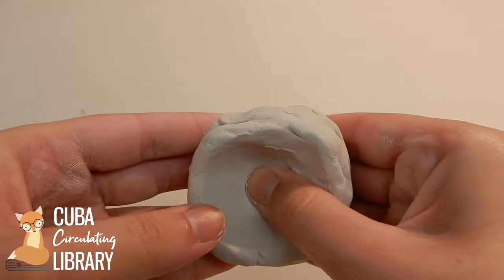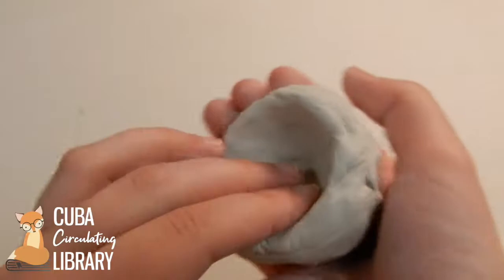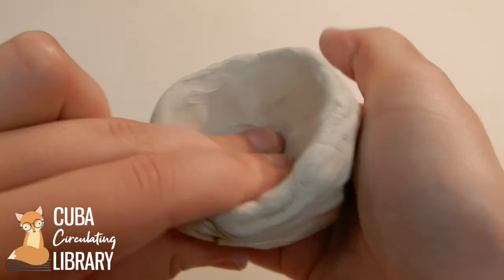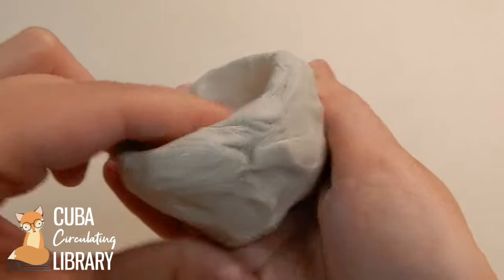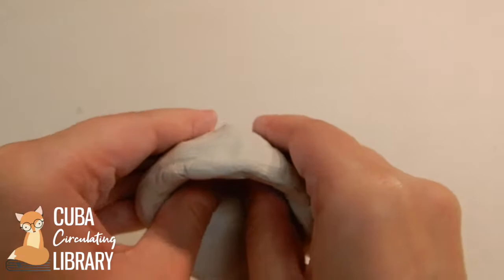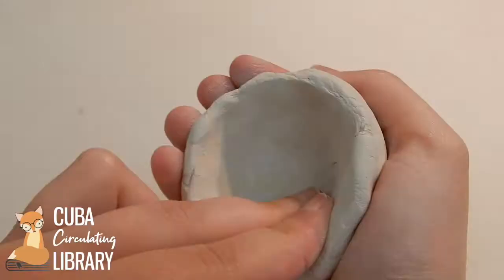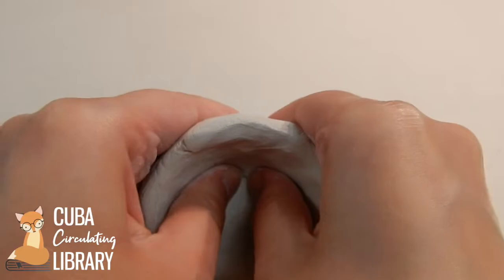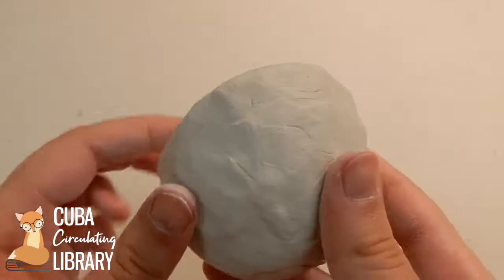Just make little motions all the way around until you get to a shape that you want. You can mess with it as little or as much as you want — you can make that indent even deeper if you want to. You can cup your hands and put two fingers in there to add a little more pressure to get the thickness you want for your bowl. It's really starting to take shape. This is a very fast, simple, easy method — a nice easy craft that everyone can do at home, and it may be a fun one to get the kids involved as well.